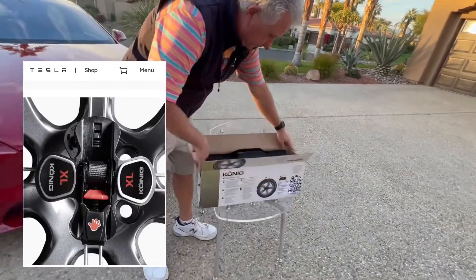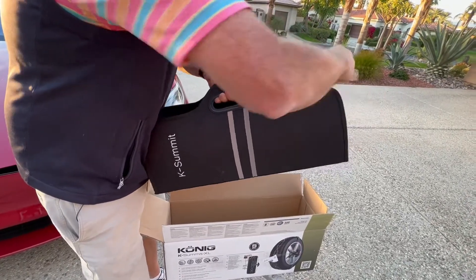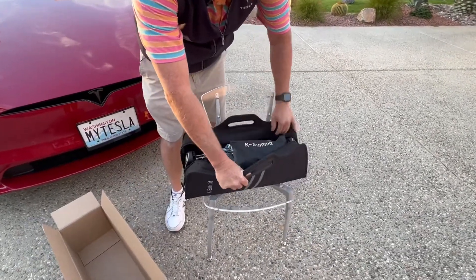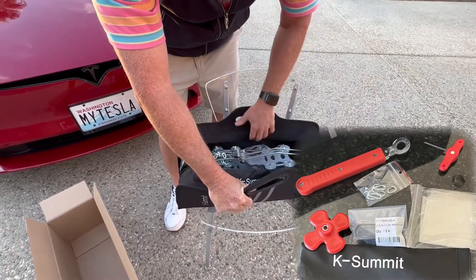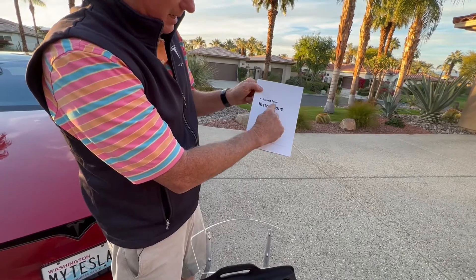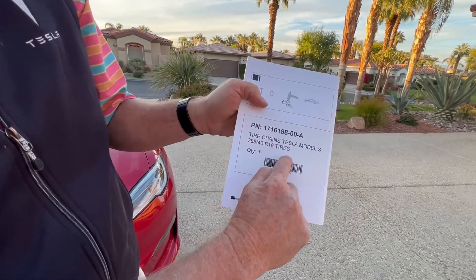Let's open it up. It's a pretty nice case — it's got a zipper on it. Inside there's a little package of stuff; I'll show you a shot of that separately. The instructions are also notable — they're definitely labeled 'K Summit Tesla,' and on the back it says it's for the 285/40/R19 tires for the Tesla Model S.